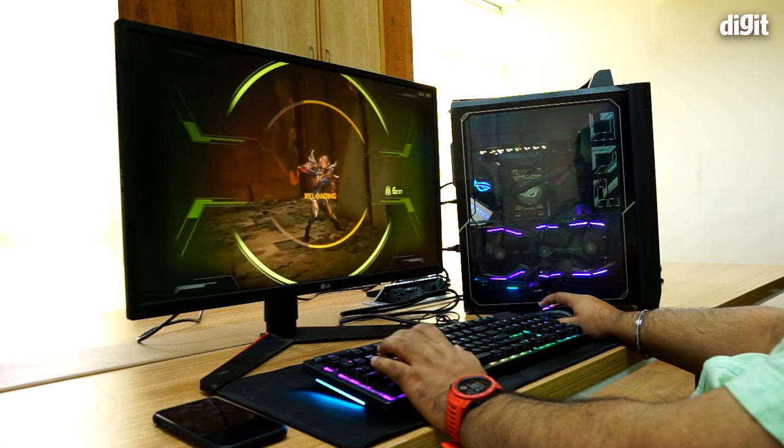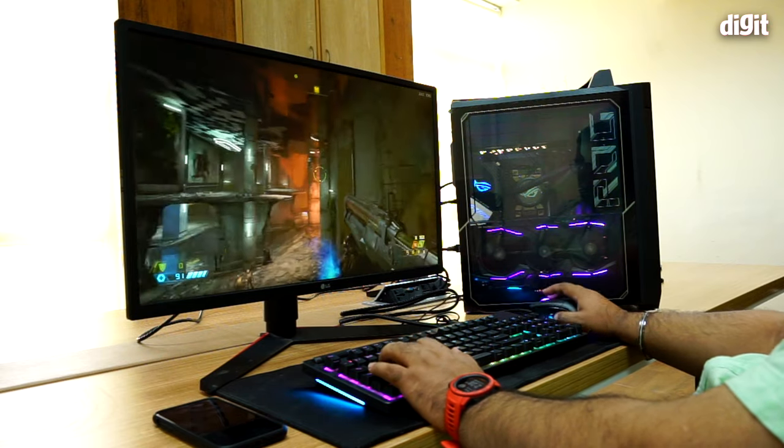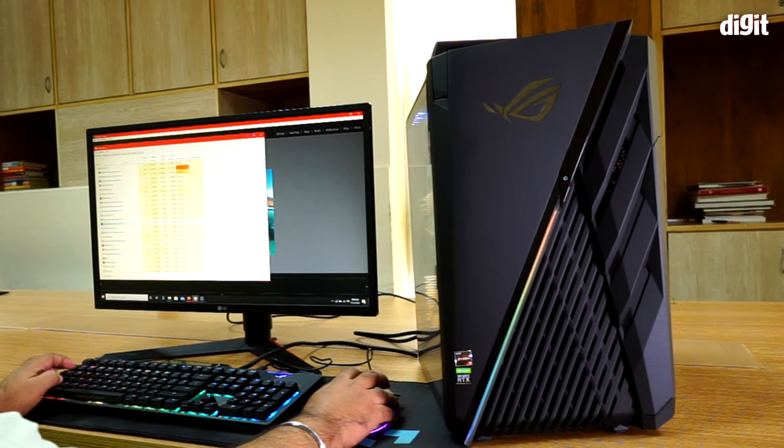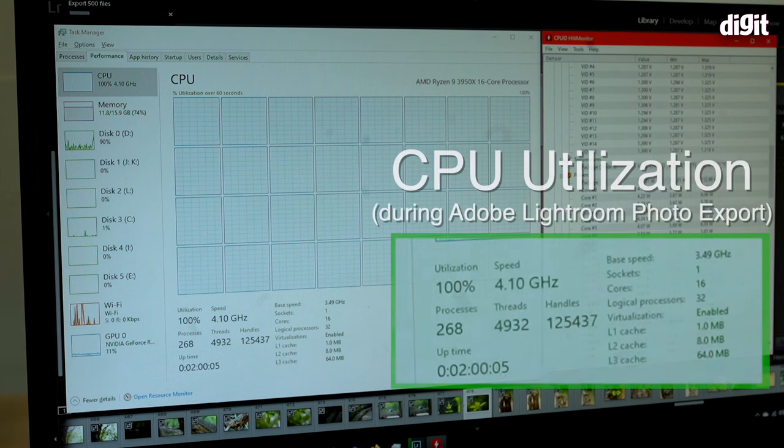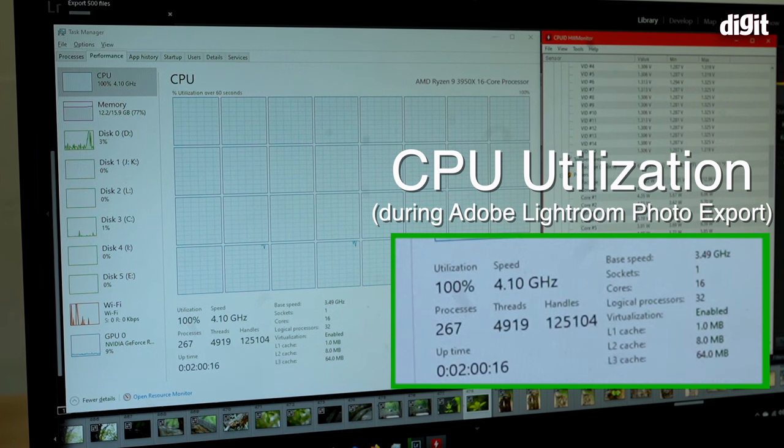Moving forward, where this combination really excels and where you see all components pushed to the limit is in creative workloads. Adobe Premiere, Lightroom, Photoshop, and After Effects are all able to utilize all cores on the AMD Ryzen 9 3950X and all the memory available on the 2080 Ti to the max. This machine is ideally suited for creators — the pace at which it handles things is absolutely phenomenal.